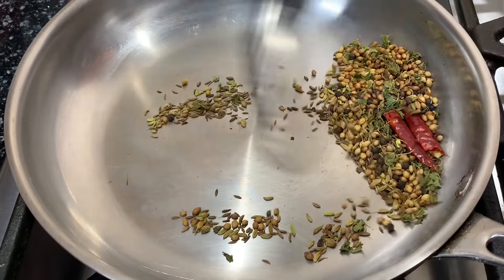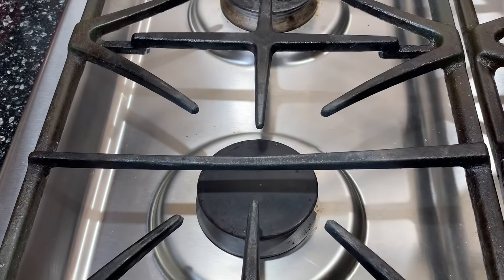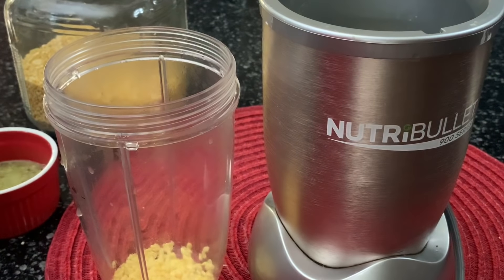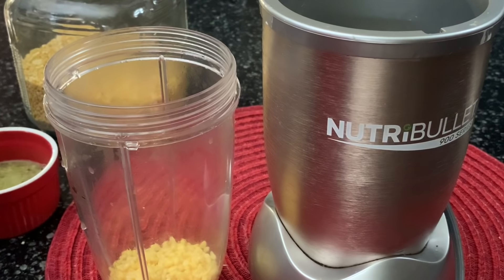Now we will crush these dry roasted spices into a coarse mixture — the mixture should look like this. The moong dal which has been washed and soaked for at least two hours will be crushed into a coarse paste.